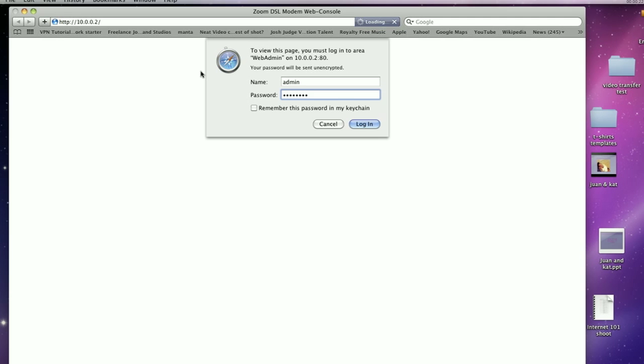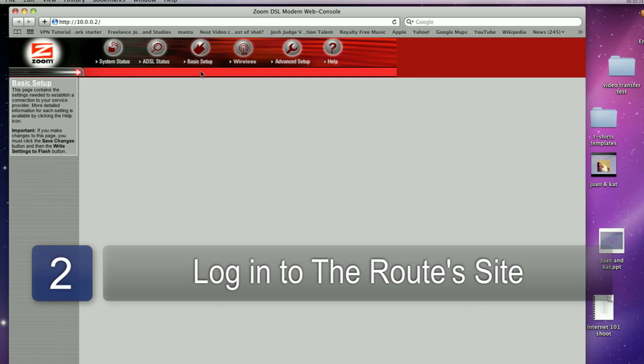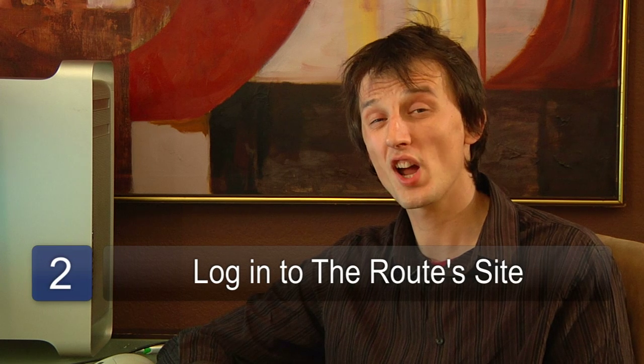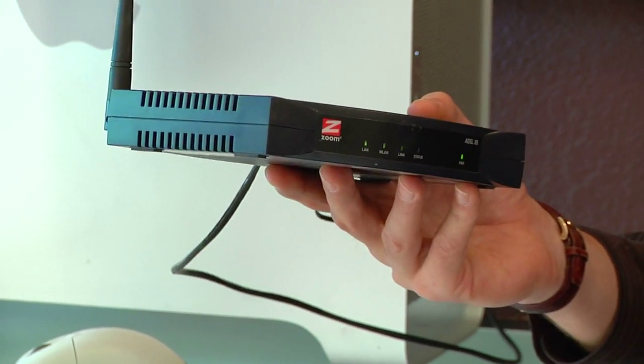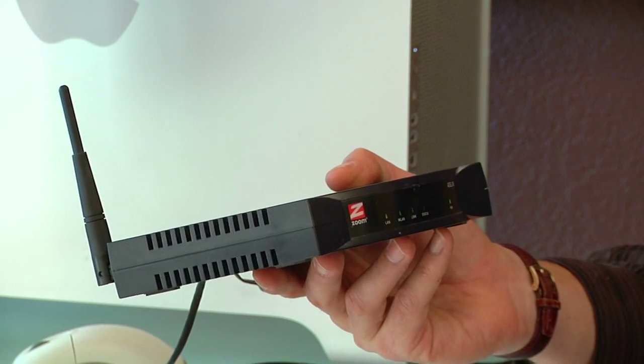Now you'll need to login to the wireless access point. Typically the login page can be found at 192.168.1.1, but many different wireless access points and routers use different IP addresses. Please check the IP address of your router in the documentation provided to you.